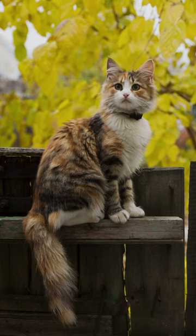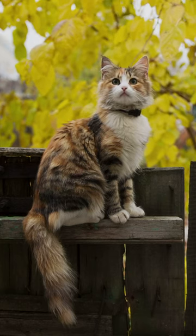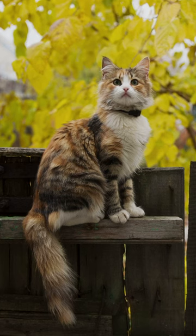How do I stop my cat from sitting on the fence? Life hack.